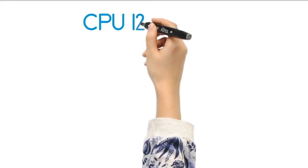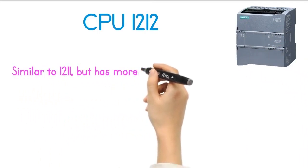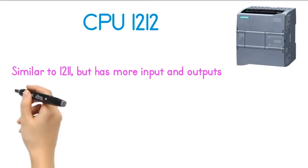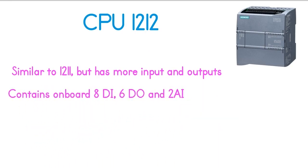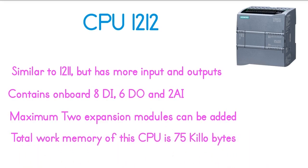The next CPU of the S7-1200 PLC series is the CPU-1212. It is very similar to the CPU-1211 but has more inputs and outputs, and higher processing power. CPU-1212 has onboard 8 digital inputs, 6 digital outputs, and 2 analog inputs. A maximum of 2 expansion modules can be added. The total work memory is 75 kilobytes, and it also has one PROFINET port for communication.